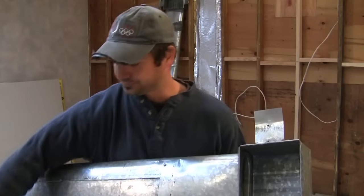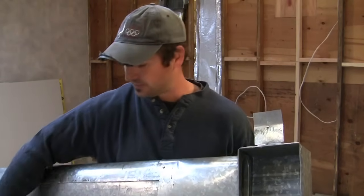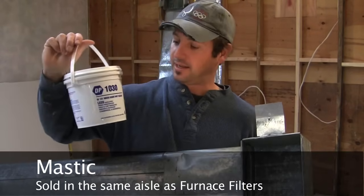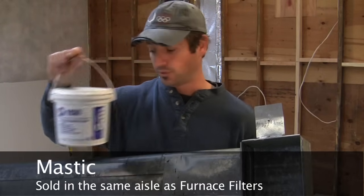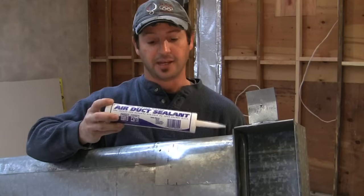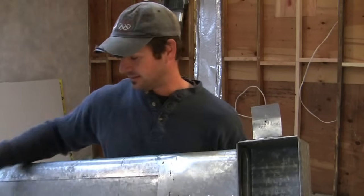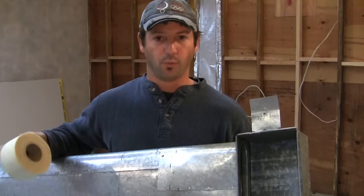The only things you really need: I'm going to use a little chip brush I bought for 50 cents, and some mastic, which you can buy in a bucket for about ten or eleven dollars at Home Depot or Lowe's. You can also buy air duct sealing — basically mastic in a tube — for five or six dollars. I'm going to reinforce it with a little fiberglass tape so the seal will never ever come undone.